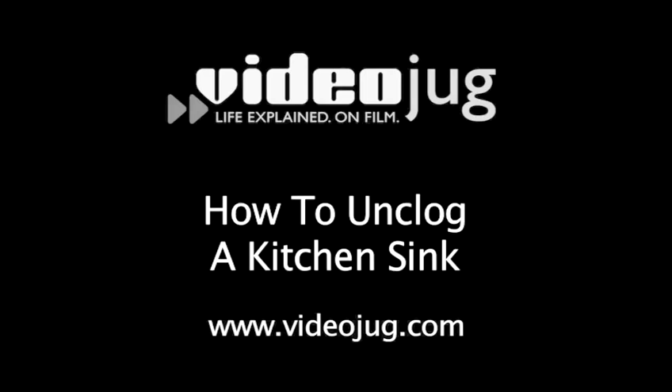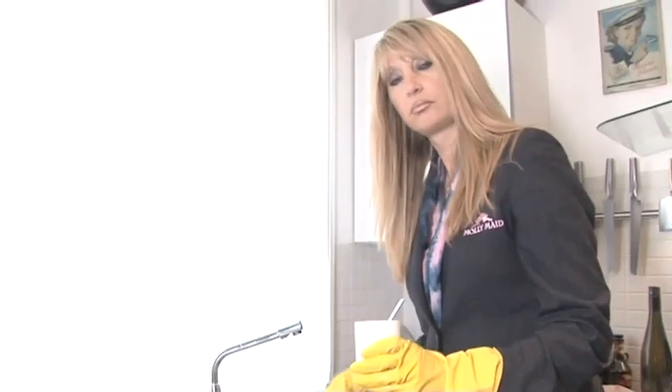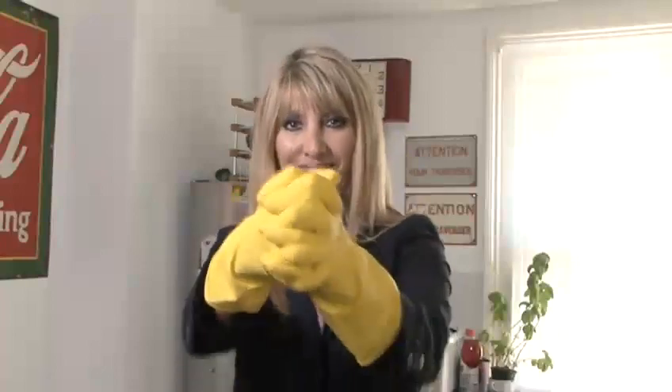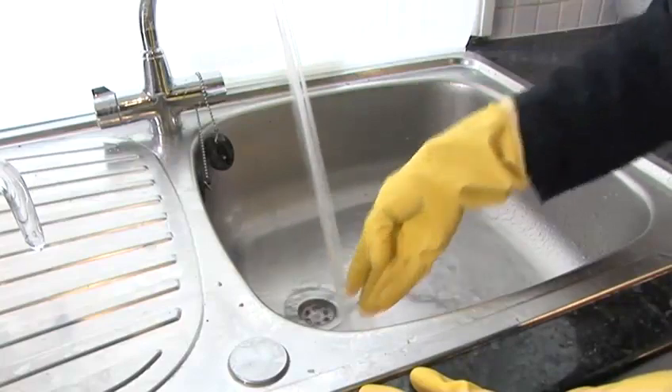How to Unclog a Kitchen Sink. Hello and welcome to Videojug. Kitchen sinks often get clogged with build-up of small food pieces and grimy, greasy deposits. This will prevent water from flowing away and can smell bad. Sandra Redmond, our expert from Molly Maids, is going to show us a great way to unclog a sink without using toxic products.